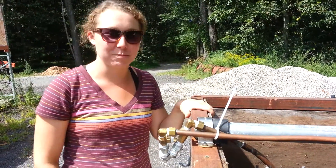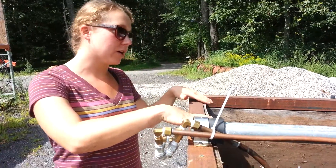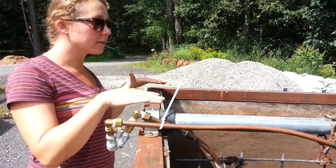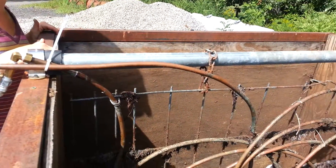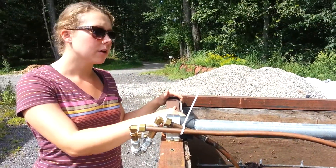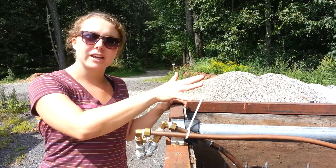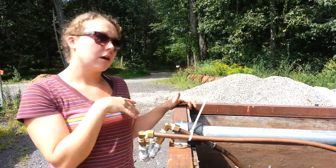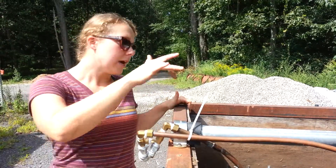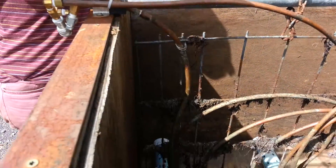My name is Sarah. I do the composting at Stone Barns. What we have here is about a two-yard box. We mix a combination of fresh grass clippings and dried leaves in the box, and it heats up to about 140 to 160 degrees depending on the recipe.